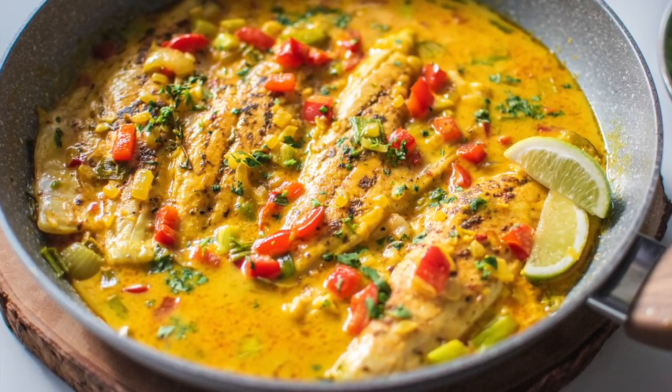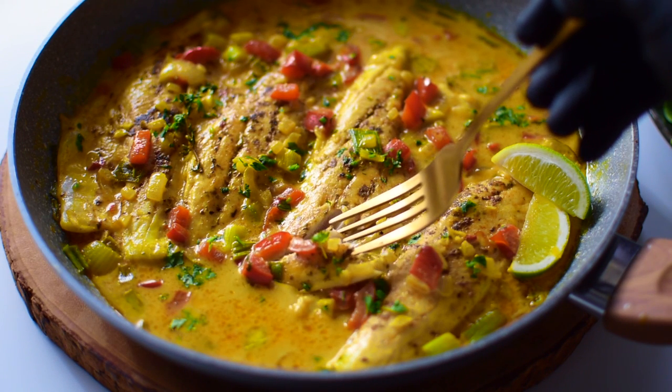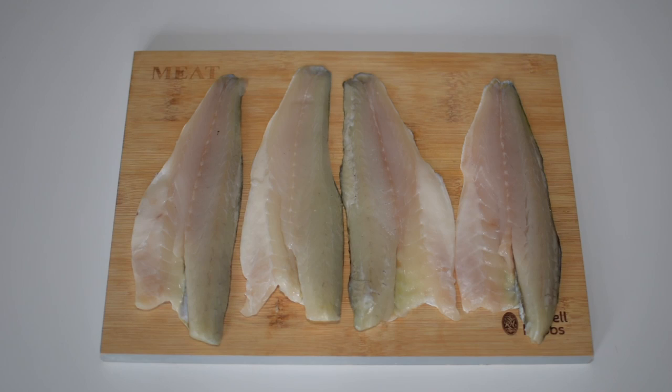Hello guys, welcome back to my YouTube channel. Today I'm going to be showing you how to make sea bass in a creamy coconut sauce. After preparation, I dab my sea bass fillets dry and then add on some fish seasoning.